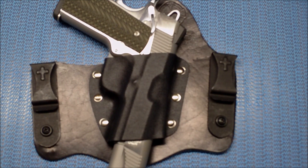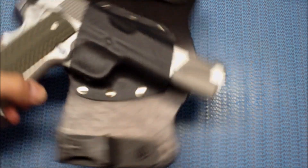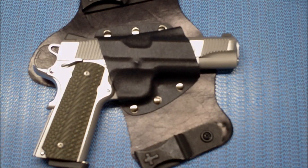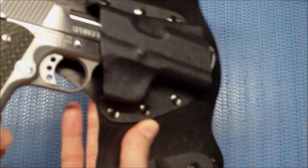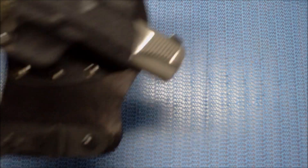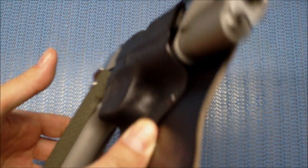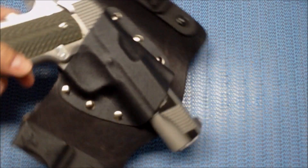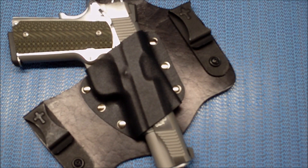I'm really happy with this. Again, chanderson one — can't thank you enough for it, we're gonna put it to use. I'm gonna try to put it on and show you guys what it looks like when I'm carrying it, put a shirt on and everything. This is a full-size model, but it fits right in there — nice retention. This is a heavy gun, man.